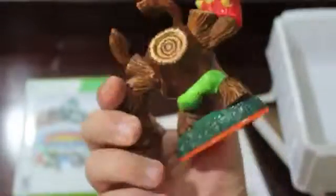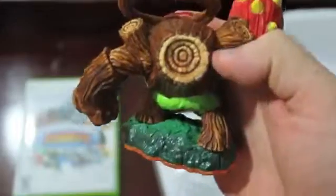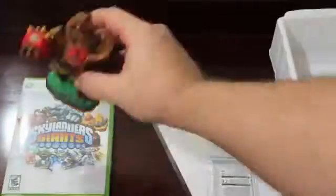Of course, we also have Tree Rex. They have really fine detail on these — I can actually feel the little ridges. Just go ahead and set him right there.